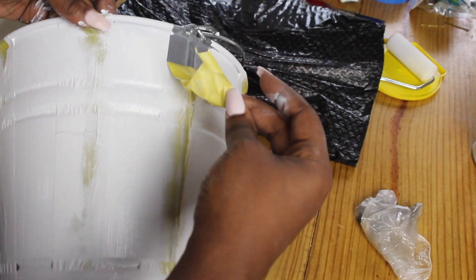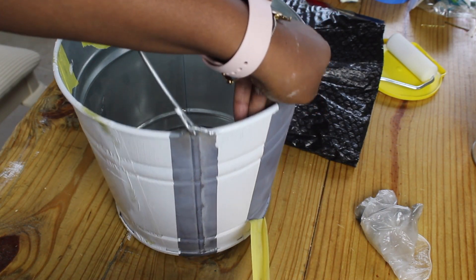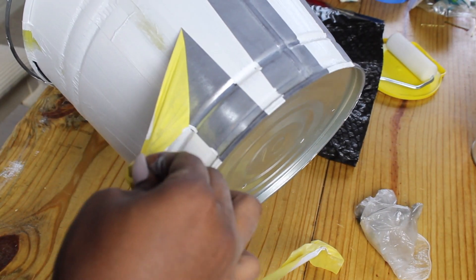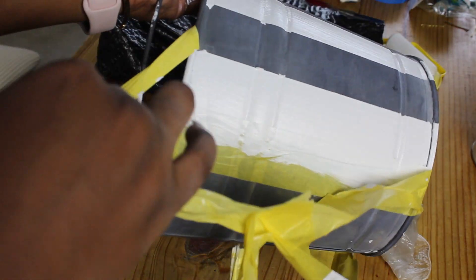And now for the most satisfying part — taking off the tape. As you can see I had a little bleeding because I didn't push down the tape as well in the ridges. So if you're doing this project, make sure when you put the tape on the ridges that you press it down good so you don't get any bleed through.